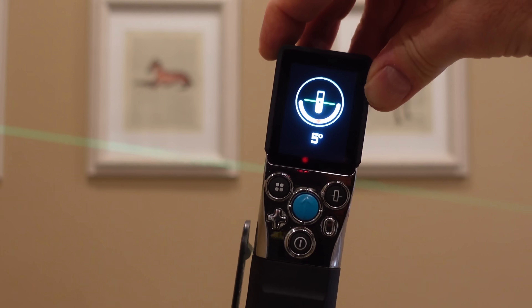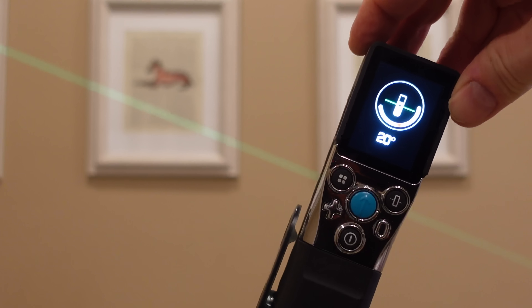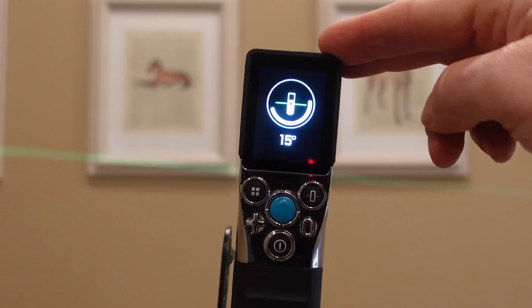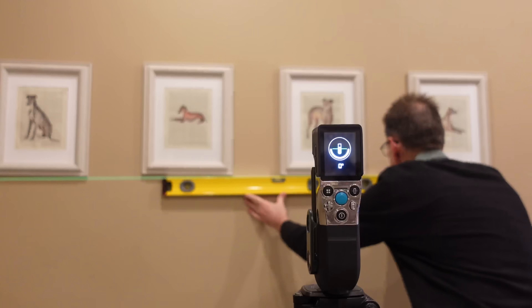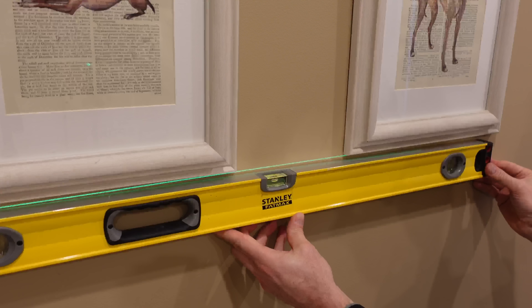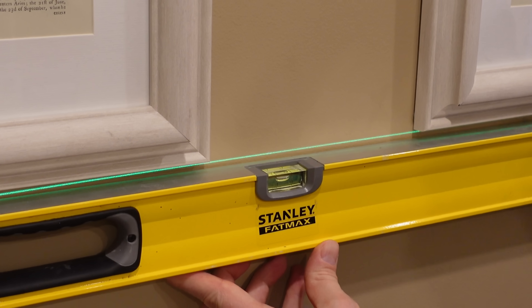You can also use the tilt angle function, which gives you a larger readout to work with. Using a tripod, you can level the X-Tape One to zero degrees and then project a level line. From there, you can adjust the tilt to whatever angle you need. It's probably not as good as a dedicated laser level, but you can get a good laser projection without being right up against the wall — useful for hanging pictures, aligning cabinets, or adjusting cabinet doors. When I tested it with my spirit level, I found them to match perfectly.